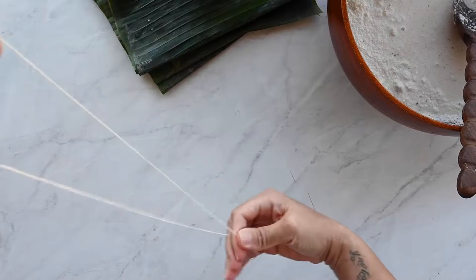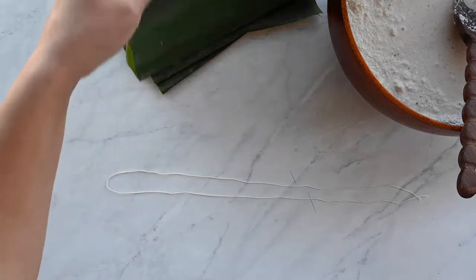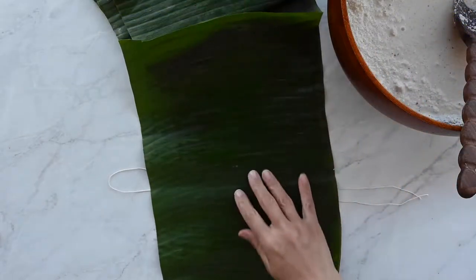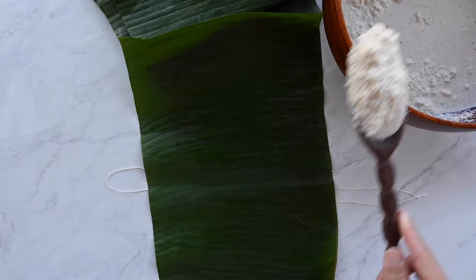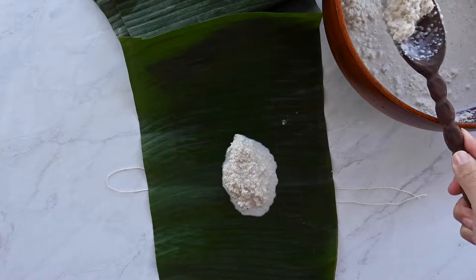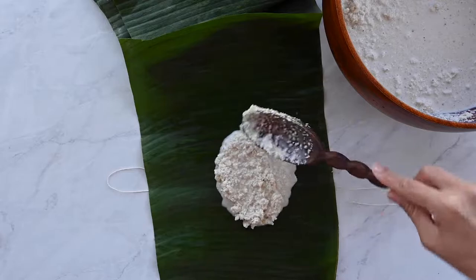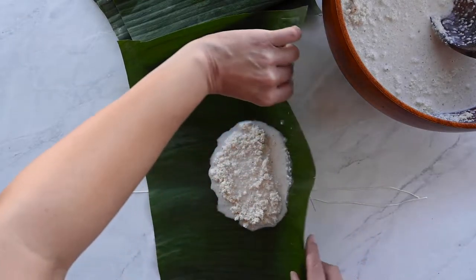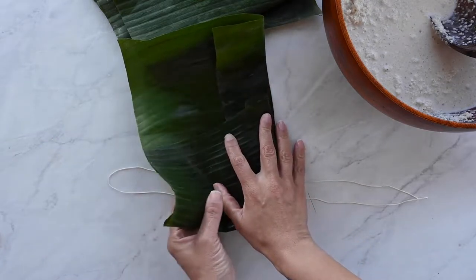Grab a 24-inch piece of butcher's twine and lay it in a U-shape so that it has a bend at one end. Lay your prepared banana leaf over the butcher's twine and scoop up half a cup of the grits mixture. There should still be some fluid coconut milk in the mixture — that's what the grits are going to use to plump up as they steam. Once you have your grits in the center of your rectangle, fold it up to encase the mixture in the banana leaf.